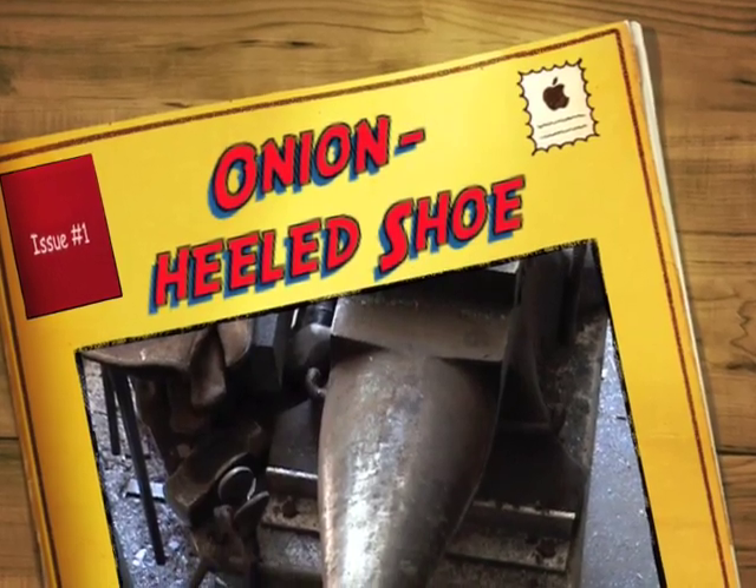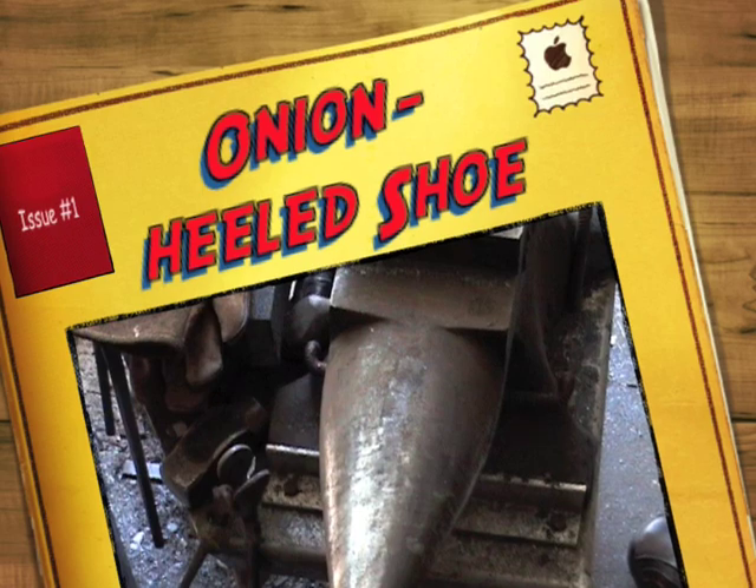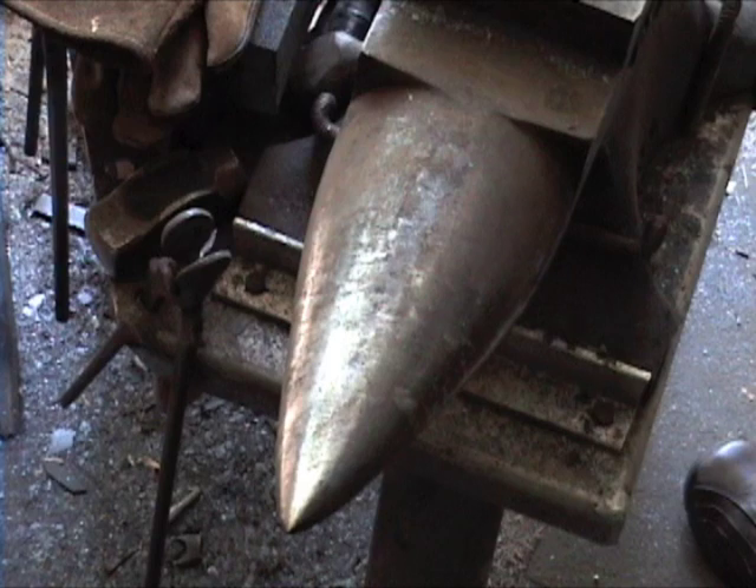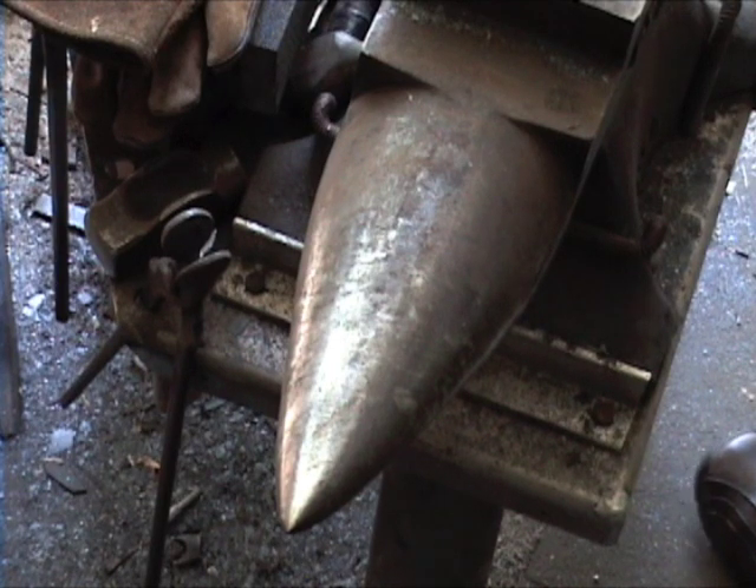This next shoe is one that I've had some pretty good success with. I originally saw it up at the old Rochester Equine Clinic in New Hampshire a few years ago. Dieter Kronert had come over from Germany and was talking about the thumbprint heeled shoe. The French call it an onion heeled shoe. It's a wonderful shoe if you can hand make it, but for day-to-day work I use this modification on nearly half the horses that I shoe.